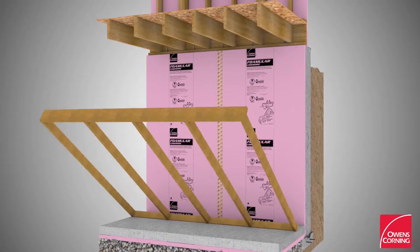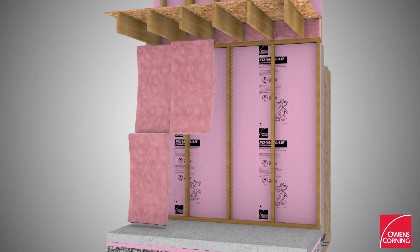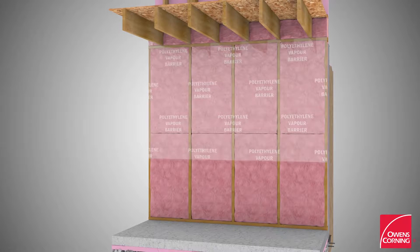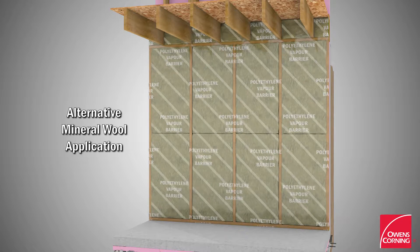Build a wood stud wall frame and erect it in front of the foam board panels. Install EcoTouch Pink Fiberglass Batt Insulation between studs and along the header joist. Install a polyethylene vapor retarder, including along the header joist area. Alternatively, use Thermafiber UltraBatt Mineral Wool Insulation.